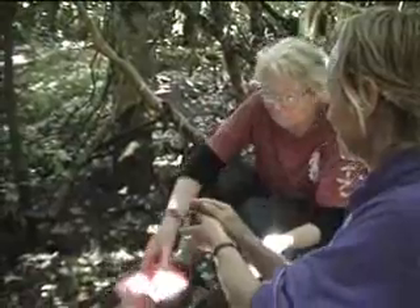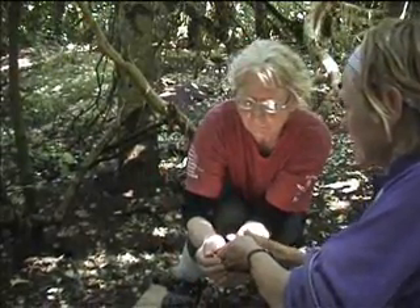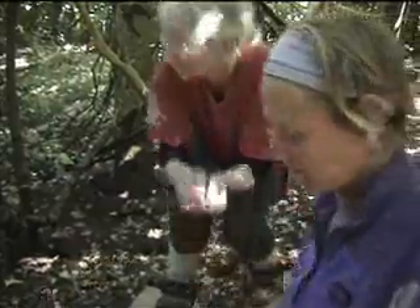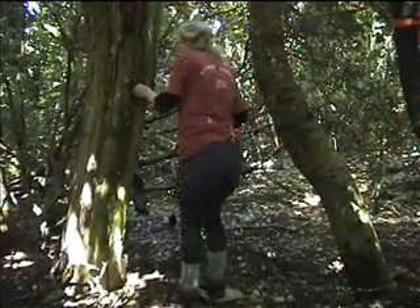Now Annette will put the chick back into the nest. That's the end of this round of measuring. In three days we're going to return to do the same thing again one more time, and then finally we will band these chicks before they fledge.